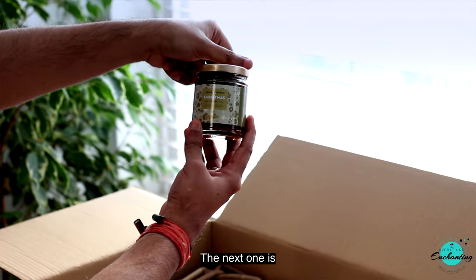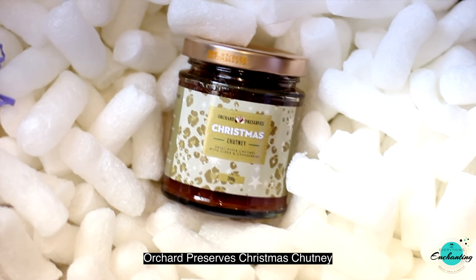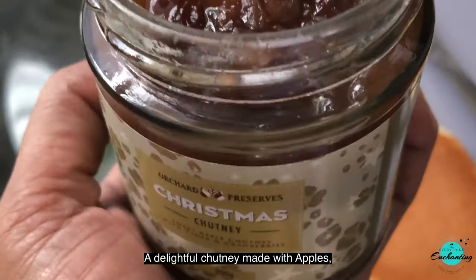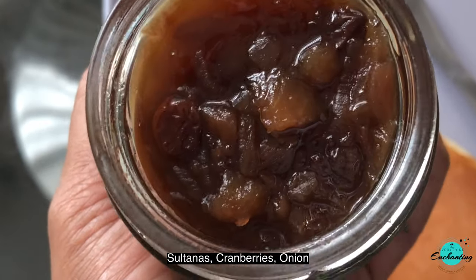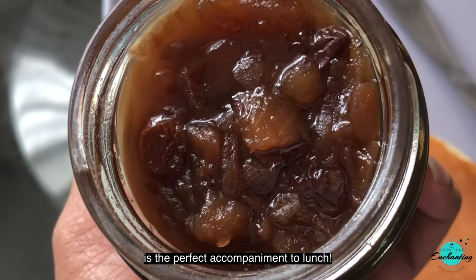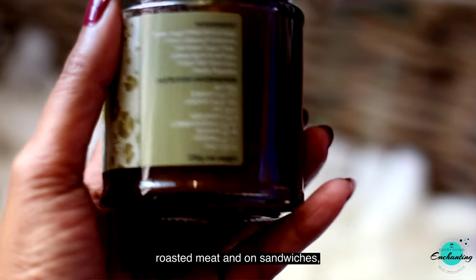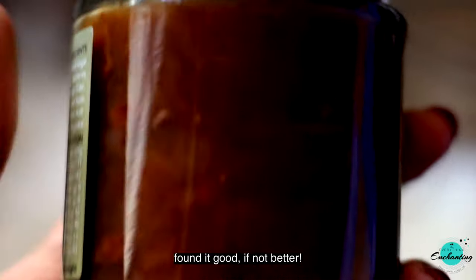The next one is Orchard Preserves Christmas Chutney — a delightful chutney made with apples, sultanas, and cranberries. This is the perfect accompaniment to lunch. We tried this chutney with roasted meat and on sandwiches and found it good, if not better.